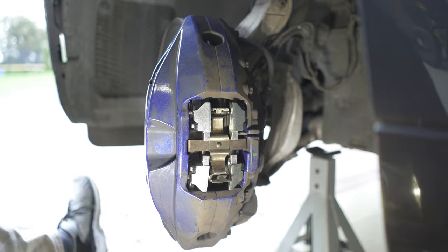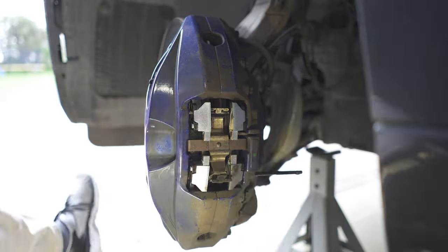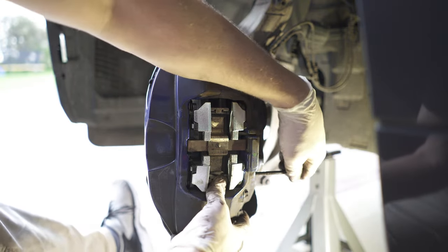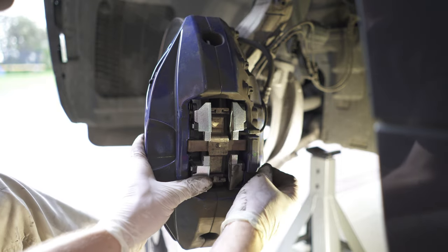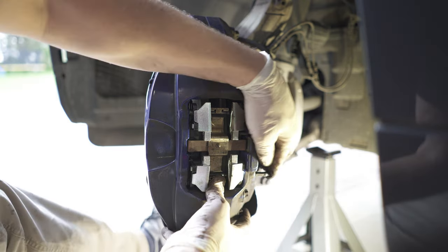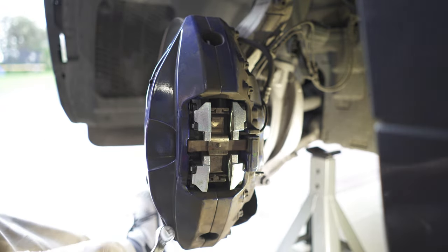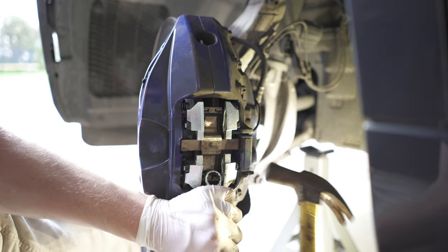Now that makes the bottom part of the bracket a bit springy. Insert the second pin and push it down in a similar fashion to how we pulled it out. Make sure it's nicely lined up. While I'm pushing the bracket down, I'm going to send the pin home.